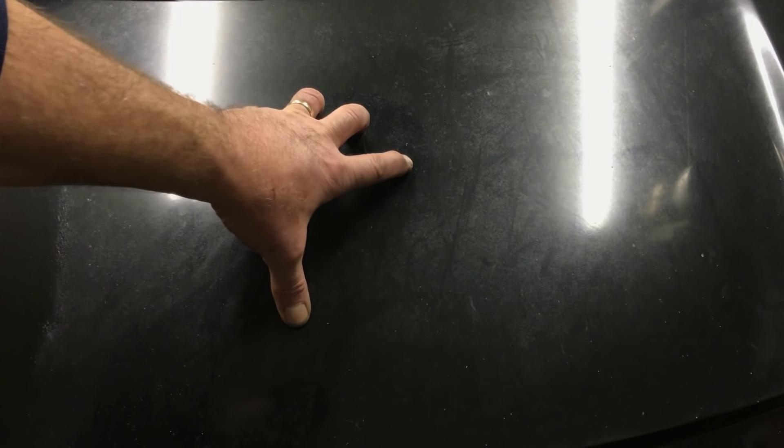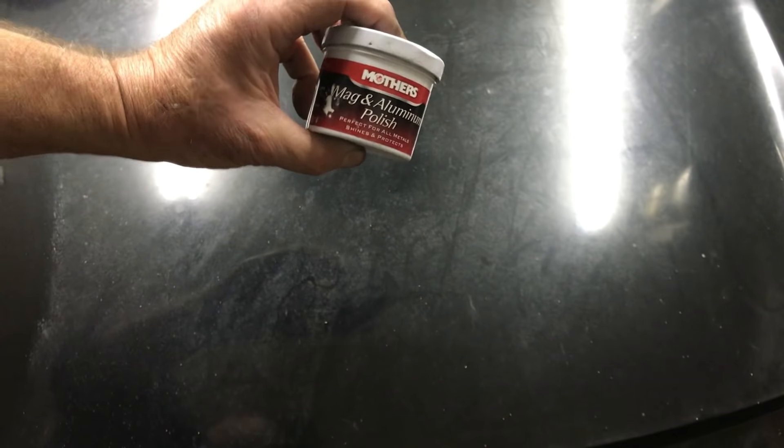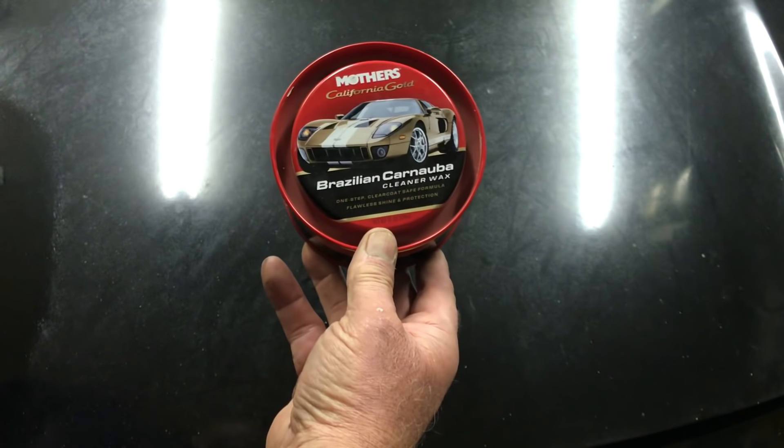If you have paint that's this bad, I'm going to share with you how to take care of this in a matter of minutes. I'm going to do just this area right here. First thing we're going to use is, believe it or not, the old Mother's Mag and Aluminum Polish, then we're going to follow it up with some Mother's Carnauba.